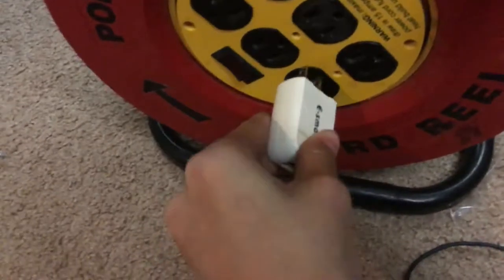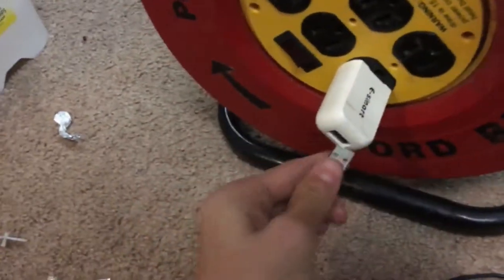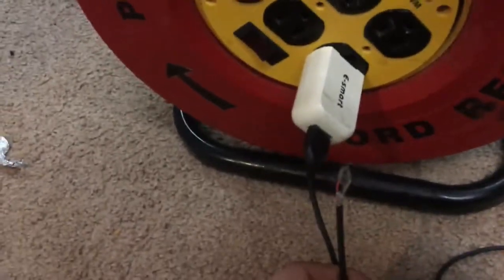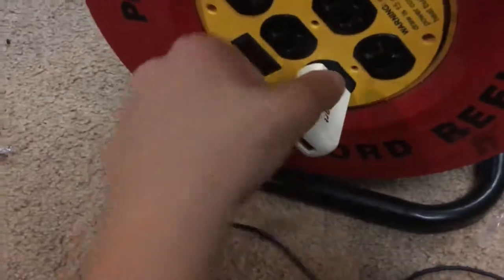Optional is powering it from the wall with a USB charger and a USB cable. I can get this in there. I will show you both ways.